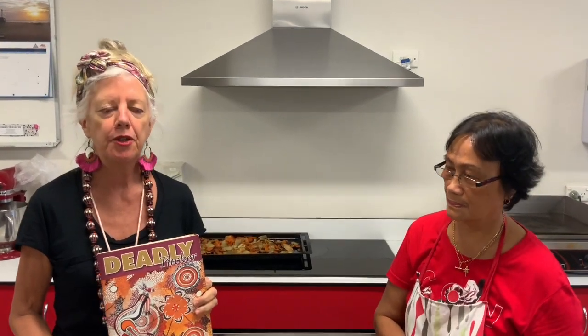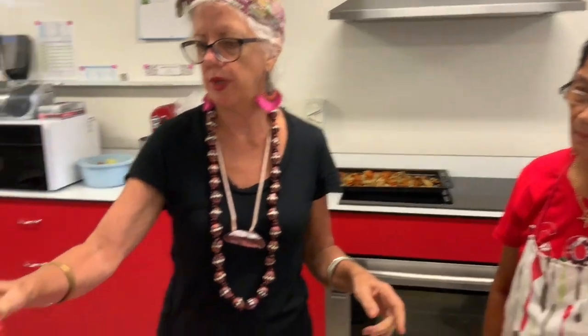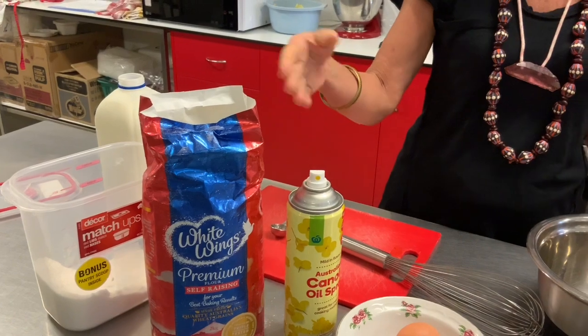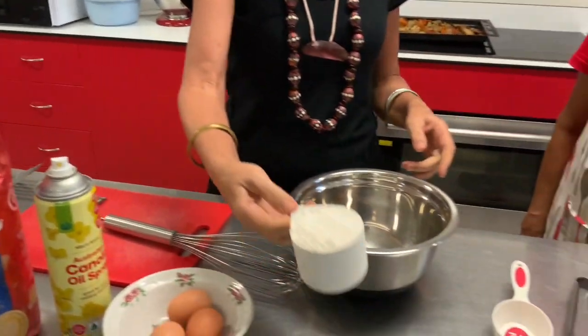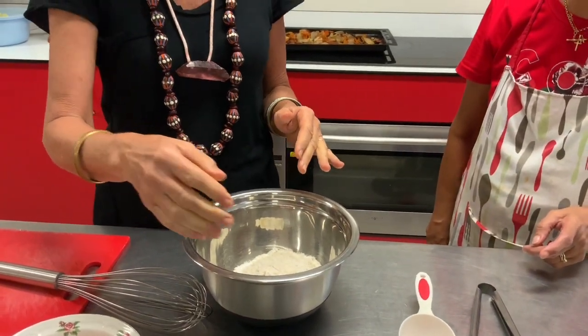Now many of you will be familiar with Miss Pillar's very famous pancakes, and she has her way of putting it together — very similar to the recipe we're using today out of the Deadly Cookbook. We're going to use a little bit different approach because we don't have any powdered milk, so we'll just be using fresh milk. Sometimes we just have to substitute. We don't have any plain flour either, so we're going to use self-raising flour — this is our cup of self-raising flour. And because we're using self-raising flour, we don't need the baking powder.